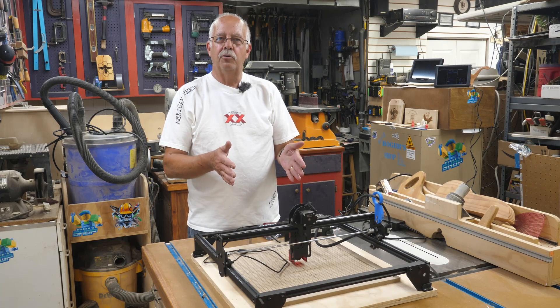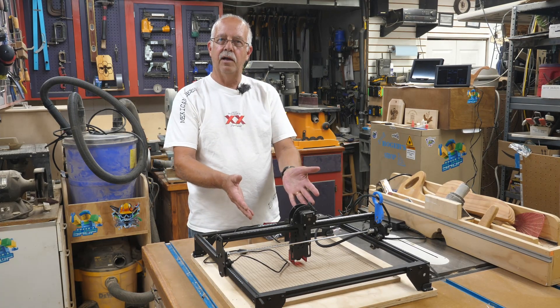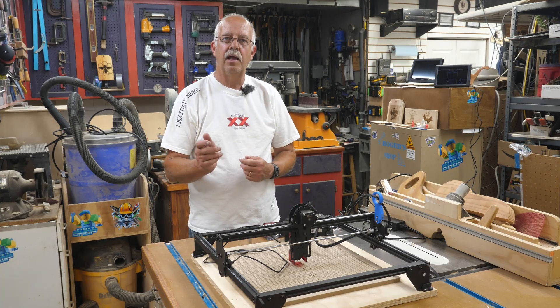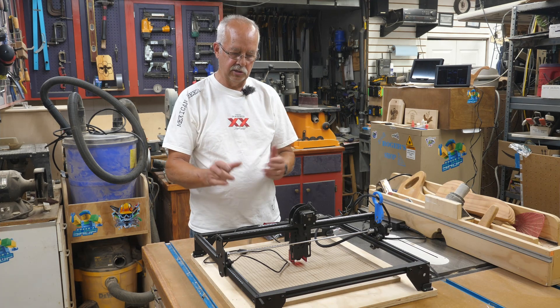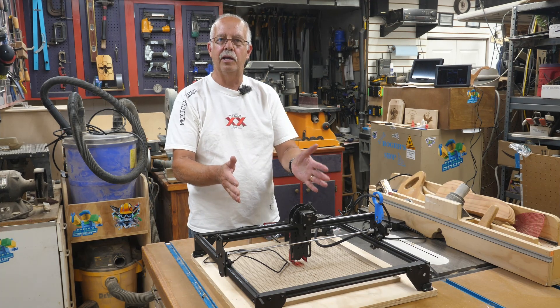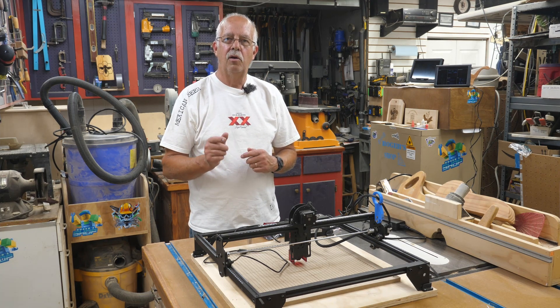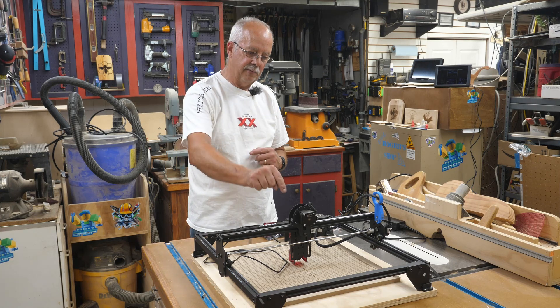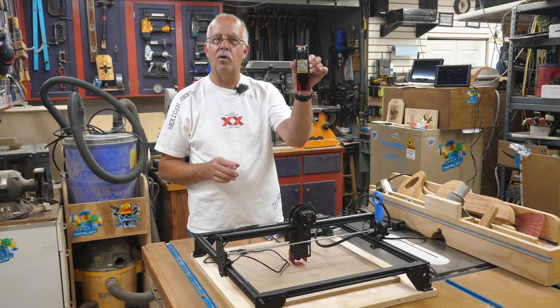This is a Longer 5 watt output dial laser, that one right here. I use this primarily for engraving tile, ceramic tile, and I also use it for wood signs from time to time, but it does not have air assist, so it's primarily dedicated to doing ceramic tiles and a few other little engraving projects. What I'm going to do here is take that 5 watt module off and put on a Longer 10 watt module.